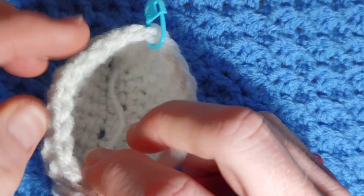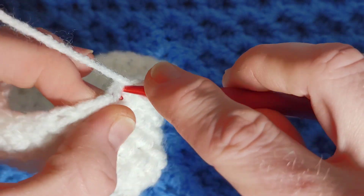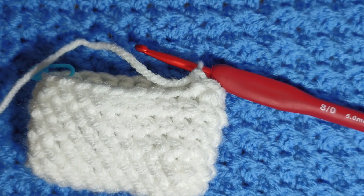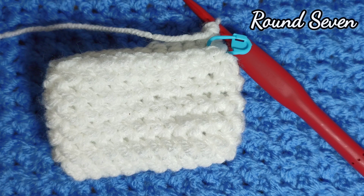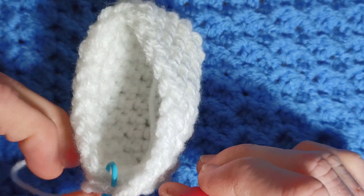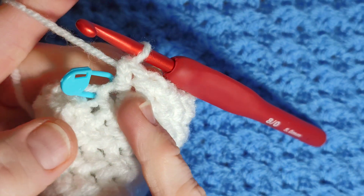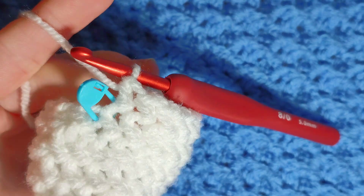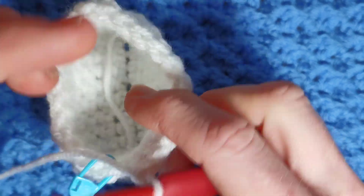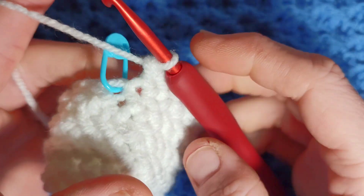To finish round six, work one herringbone half double crochet in each of the next ten stitches and I'll get you at the end of round six. For round seven, work all the way around — 21 herringbone half double crochets — and when you get back to the last stitch before your pin, stop. Just one in each stitch, leaving your last stitch unworked, and I'll get you at the end of round seven.